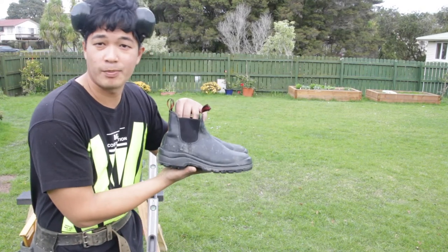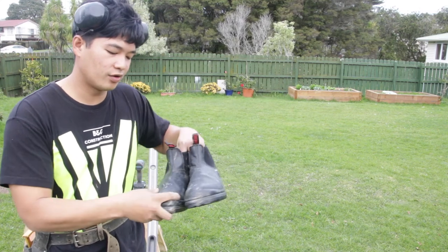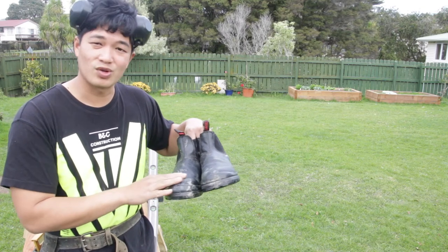One more thing I forgot to mention — you're going to want to wear steel cap boots. The front of the shoe has a steel cap that protects your toes from getting crushed on site.